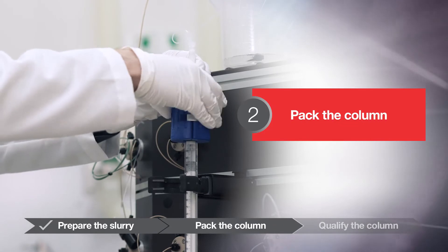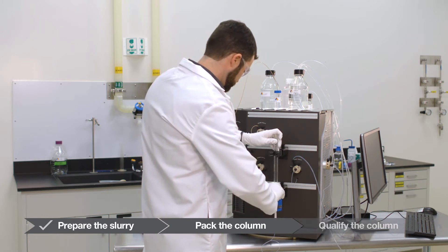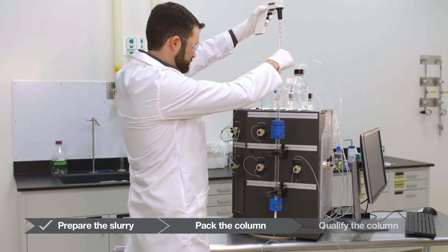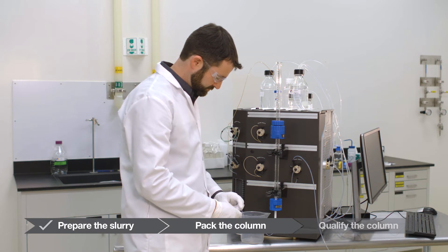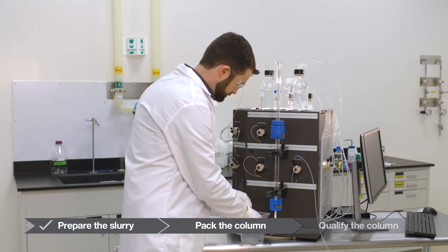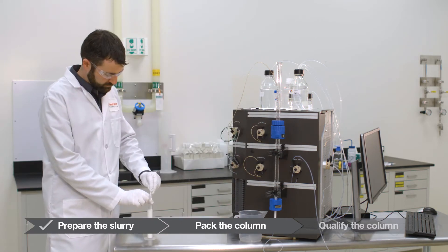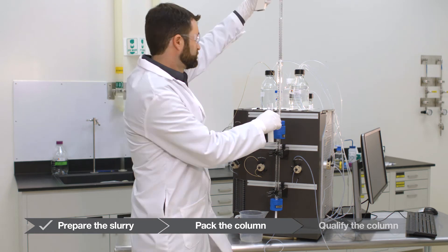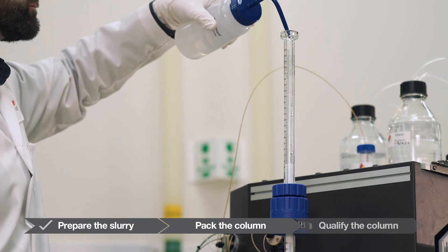Pack the column. Prepare the column by positioning it vertically on the chromatography system or on a column stand. If utilizing a column extender, attach it to the top of the column. Wet the bottom column distributor with 20% ethanol and ensure that the column outlet is closed. Do not connect the column outlet to the chromatography system, as plumbing into the system creates back pressure that fights against the inlet pressure. Ensure the column is secured in place, then pour the required slurry volume — in this example 27.7 milliliters — into the column. Use a squirt bottle to remove any residual resin from the column wall.